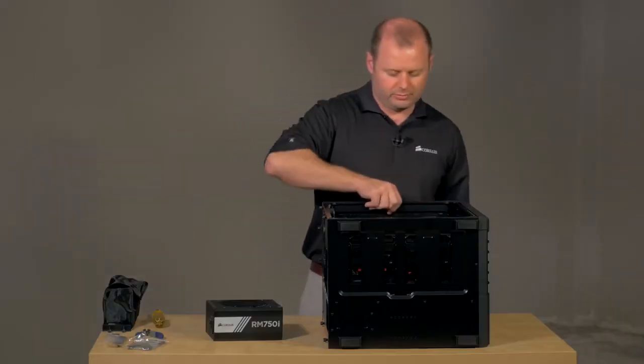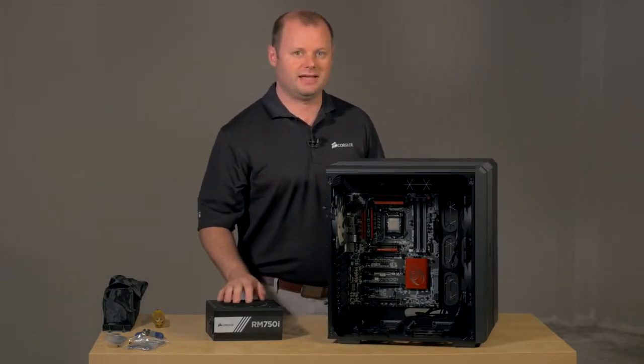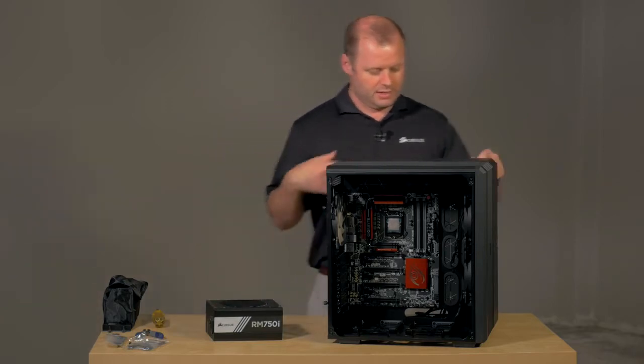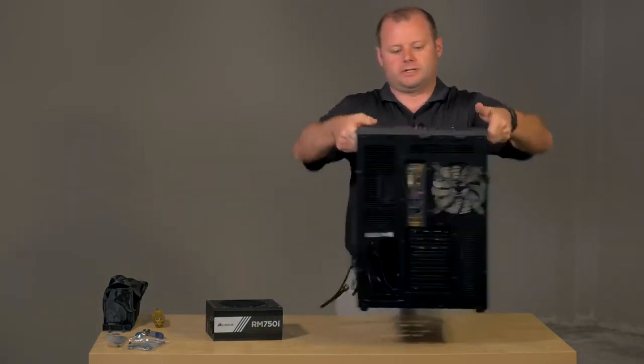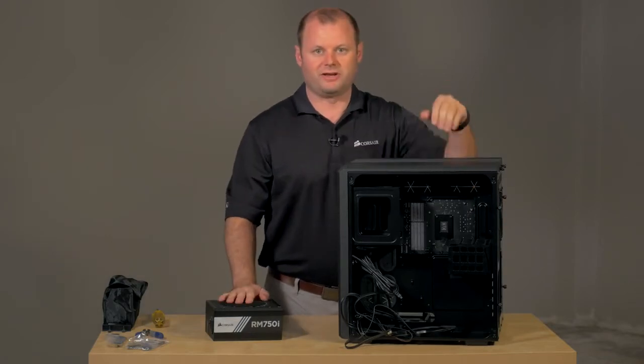With the motherboard in place, the next thing I usually like to do is get the power supply installed. We're using an RM750i fully modular power supply and in the Air 540, you've got two compartments and the power supply will be installed in the rear compartment here.